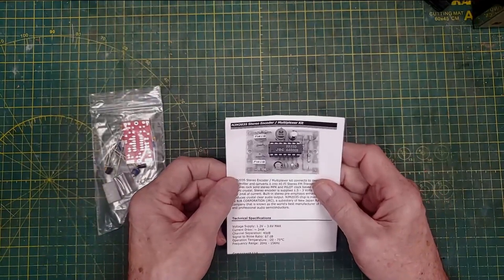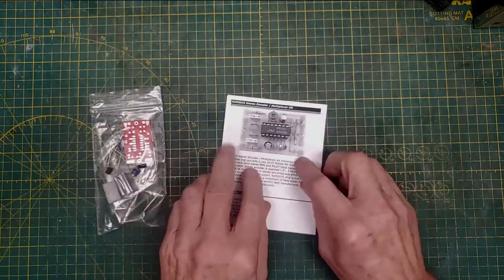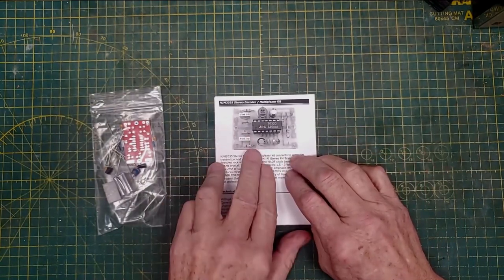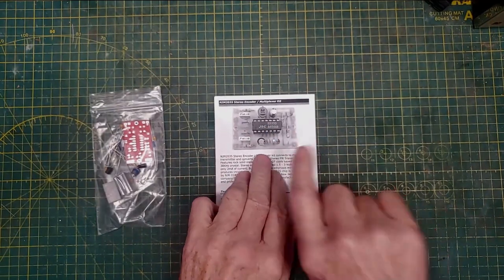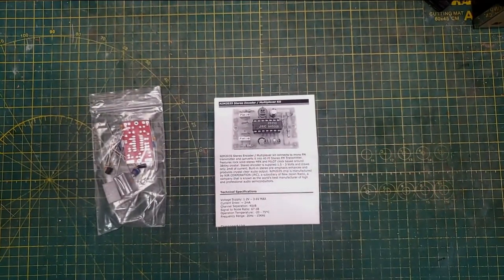This is an NJM2035 stereo encoder and multiplexer. Basically what it does is it takes audio in — left and right — multiplexes it, mixes it, makes a 19 kilohertz stereo pilot, and pokes it out the other side as composite for going into the back of a transmitter. Most transmitters accept composite output or input.